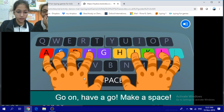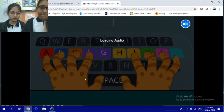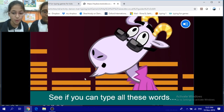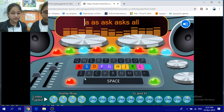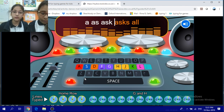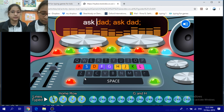Now have a go — make a space. Well kid, this is your big moment. See if you can type all these words with the correct fingers. Ask Dad.